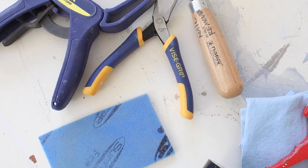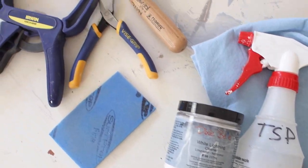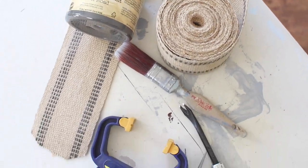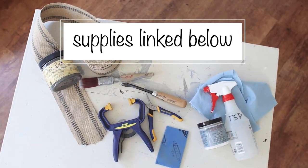I gathered my supplies that included the luggage rack, some upholstery webbing, chalk paint, White Lightning, TSP cleaner, pliers, upholstery tack removers, a paintbrush, and all sorts of things. We'll go over all this during the video. I'll also have all the supplies listed down in the description — all you have to do is click 'show more' and you'll see the whole list.